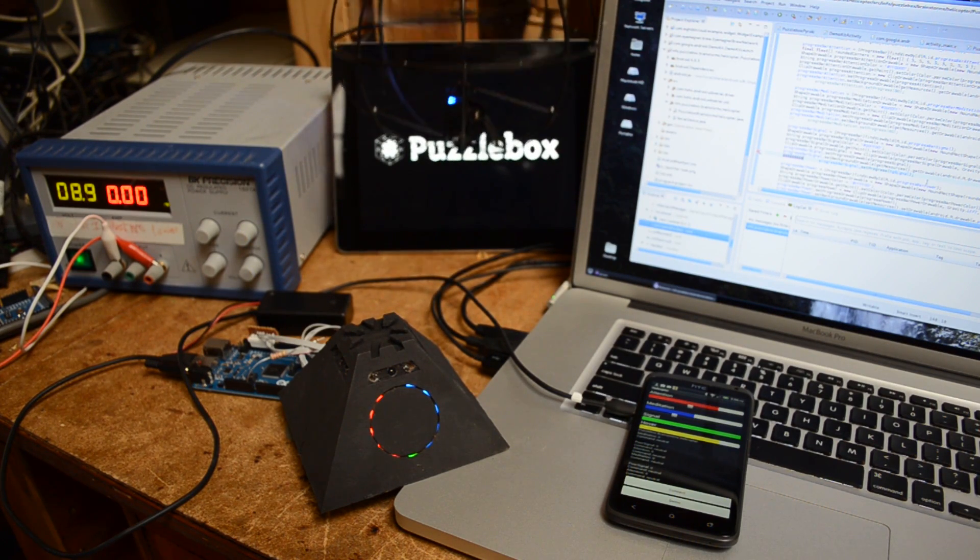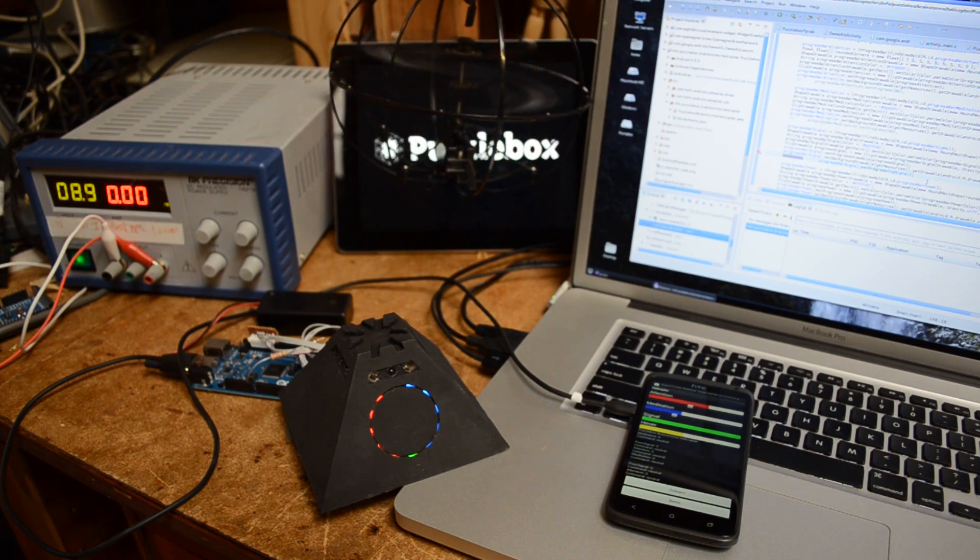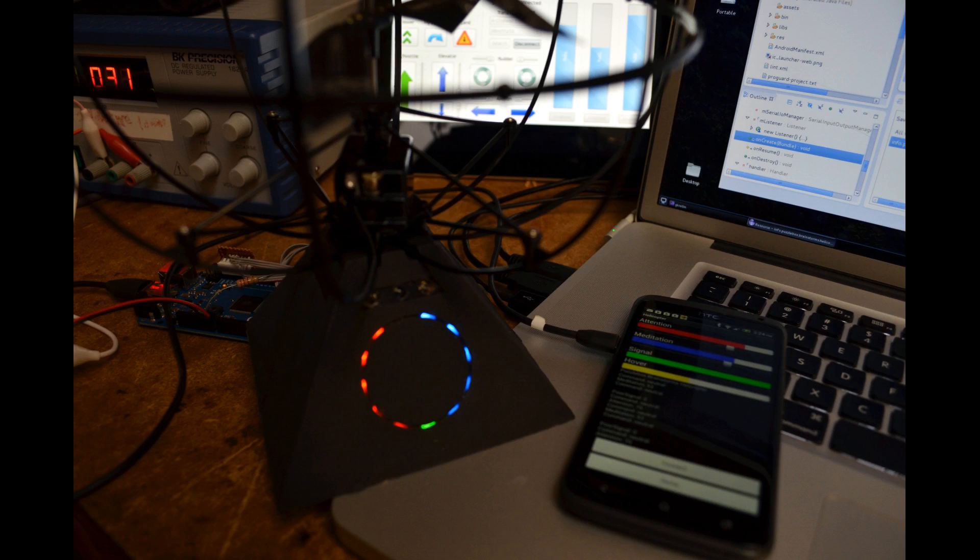As soon as you're connected, the Pyramid will display your concentration and mental relaxation levels in red and blue lights, so that you can use Puzzle Box Orbit and Pyramid to measure your focus.